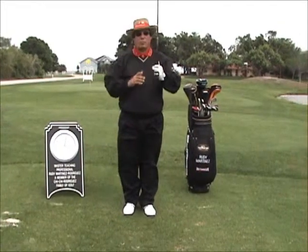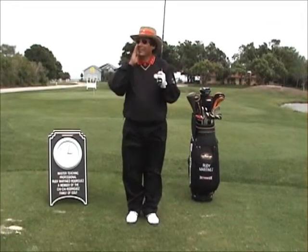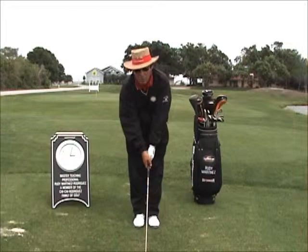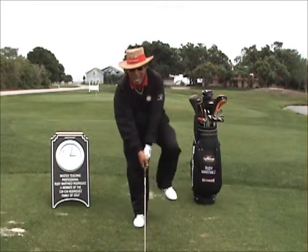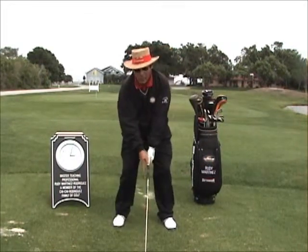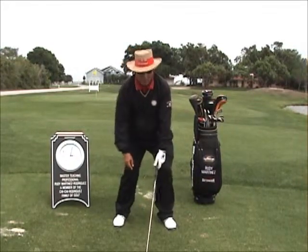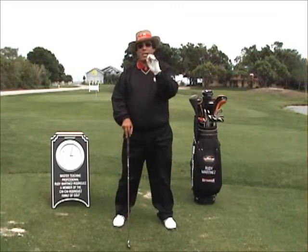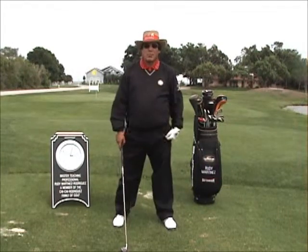So the first part is select the grip — I recommend the overlapping, but it doesn't necessarily mean that you have to play overlapping. Lower the club face normally to the ground, allow it just to fall down. Open your stance laterally, shoulder width, left side first, then the right side. Always the left side, then the right side. Take your abdominals in and get relaxed in a sitting position. That takes care of grip, stance, posture, and alignment. We've got the first part of the swing.